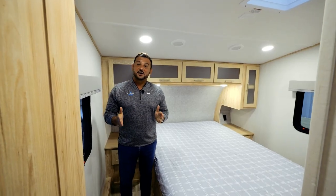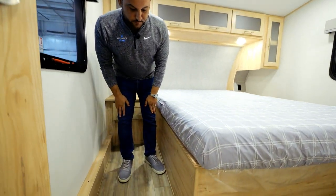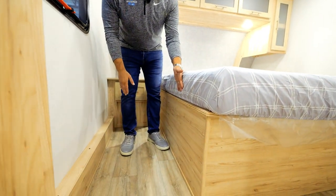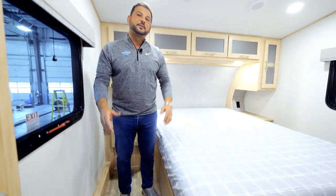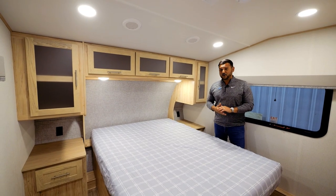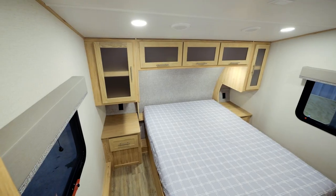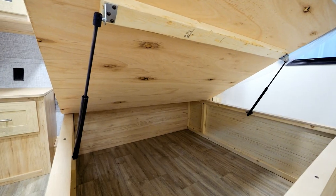We talked a lot about 101-inch wide-body construction, and one of the biggest benefits you'll notice here in the bedroom is that it gives us 25 and a half inches from the end of the mattress to the wall — giving you a ton of space to get around this north-south bed configuration. When it pertains to storage in the bedroom of the all-new 26RD, you'll find a ton of storage above your bed and even more below on gas struts.